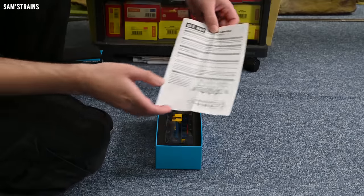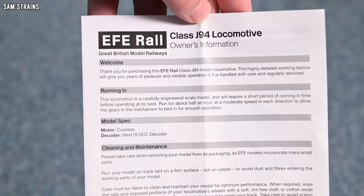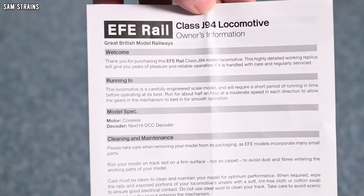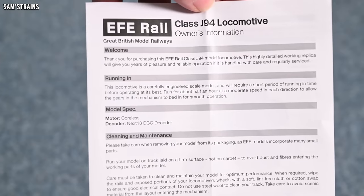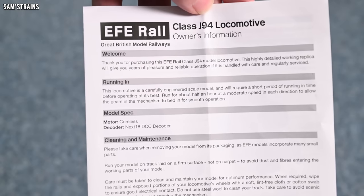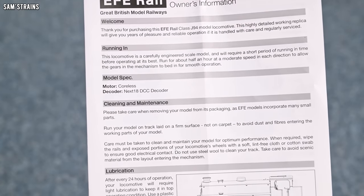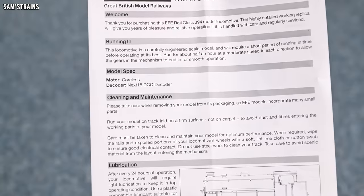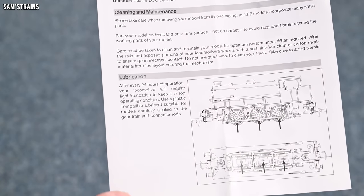Here is the instruction manual for the EFE Rail class J94. Apparently it's a highly detailed working replica. Running in — it's a carefully engineered scale model. Motor: coreless. Decoder: Next 18. Be careful taking it out of the packaging. There's one section of the instructions that has been separated into two columns — just bad formatting and a lack of proofreading. The DCC socket is not mounted onto a drawer that can be easily pulled out, unlike the clever Dapol solution. You just pull the circuit board out with its wires dangling and fit the decoder socket — not a refined solution.